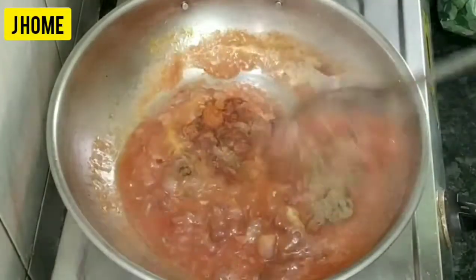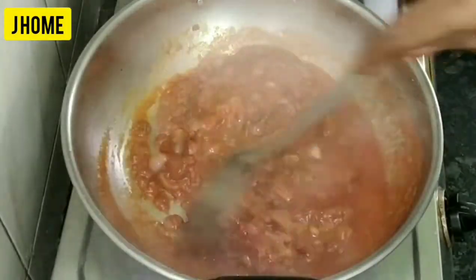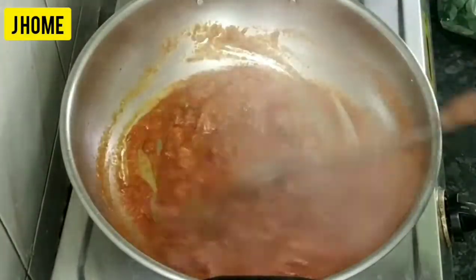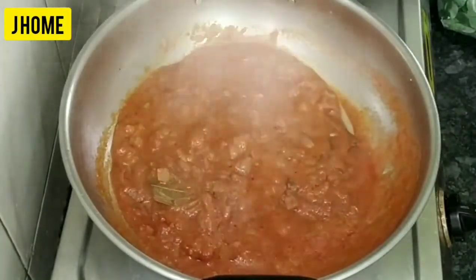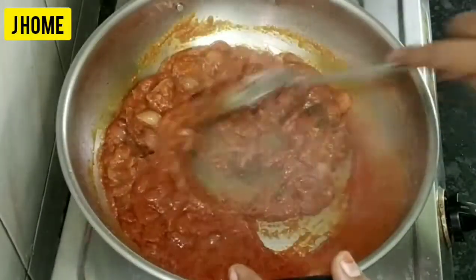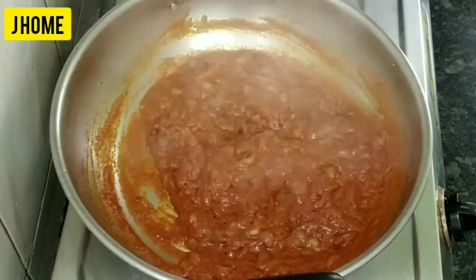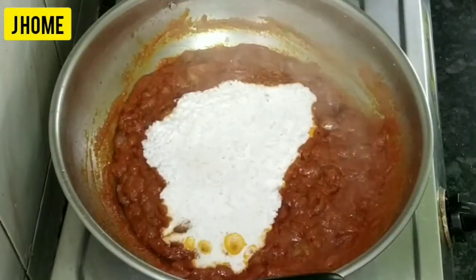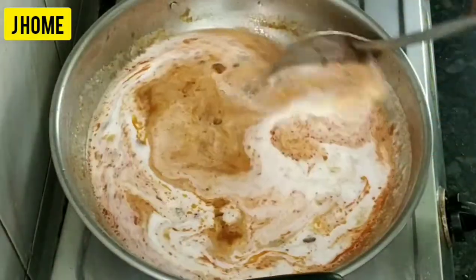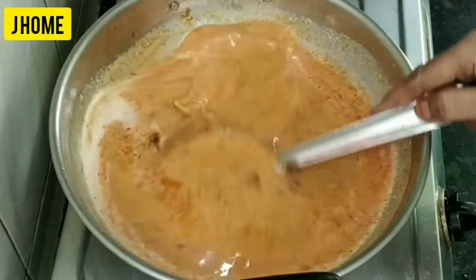Let's pour the bowl of saquh. No matter how much the masala is, let's put the masala in the pan. You can spread the masala until you get the masala. I am going to put the sauce on the side. Let's mix it in the pan.